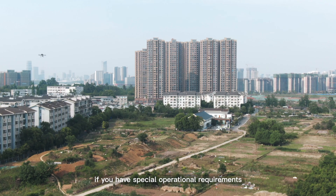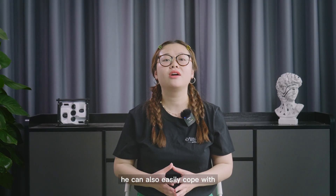If you have special operational requirements, the camera can also easily cope with them.